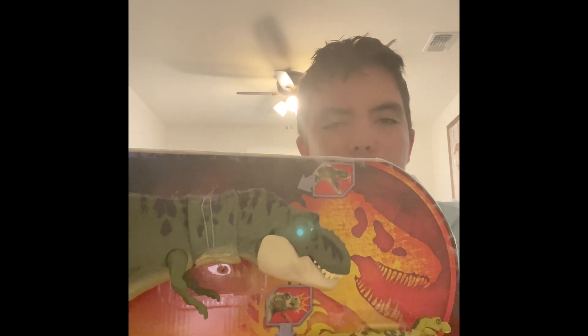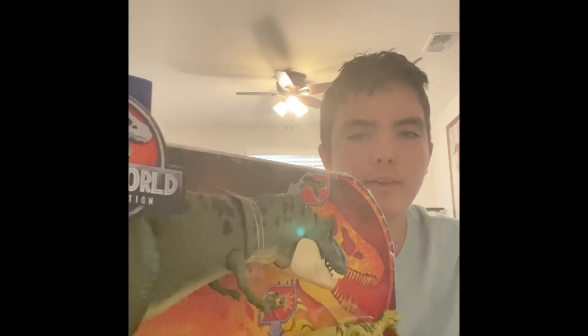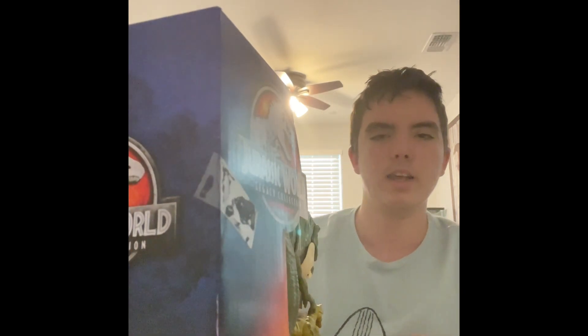But anyway, this is really cool, and I'm not actually gonna be unboxing this today, because one of the reasons I'm doing this is because I plan to probably sell it at some point, so I can get the Hammond Collection Box T-Rex, so hopefully that releases soon. Anyway, let's take a look at the side of it first.